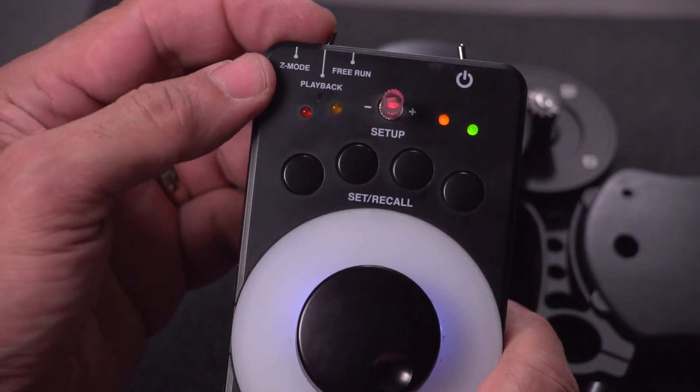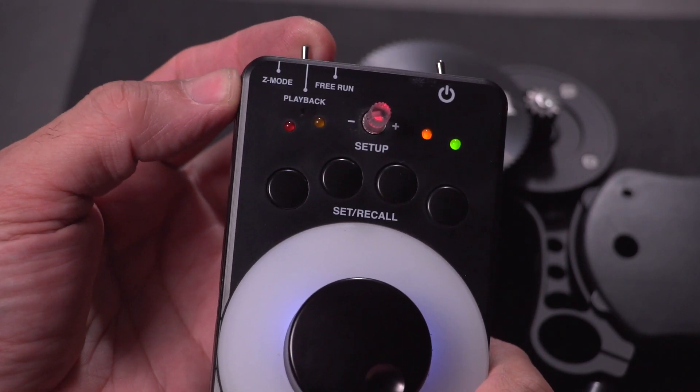I just want to go over the basic operating modes. There's free run, playback, and Z mode.